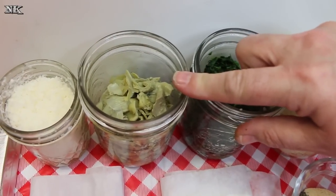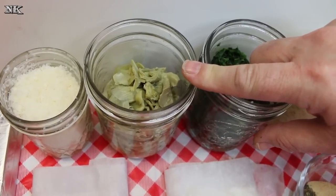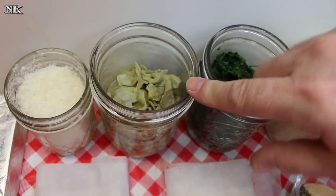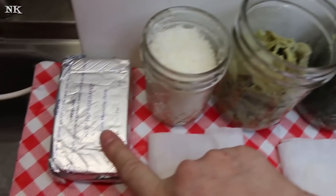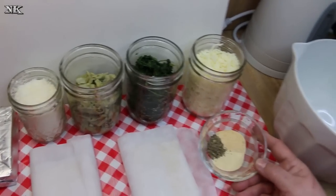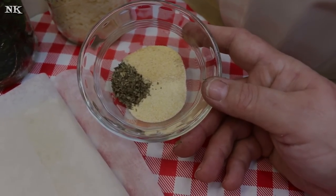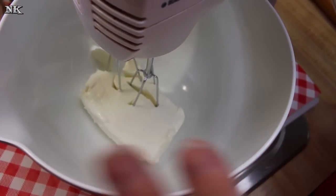I have a 14-ounce can of artichoke hearts packed in water — it's a bit briny so you want to drain that and chop them up. Then I have a cup of freshly grated Parmesan, an 8-ounce brick of cream cheese that has been softened at room temperature, and some seasonings: a teaspoon each of onion powder, garlic powder, and dried basil. I'm going to go ahead and beat the cream cheese until it's light and fluffy.